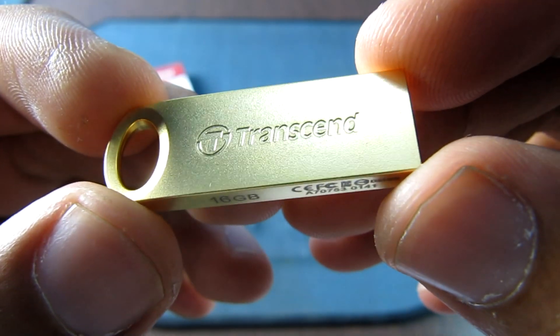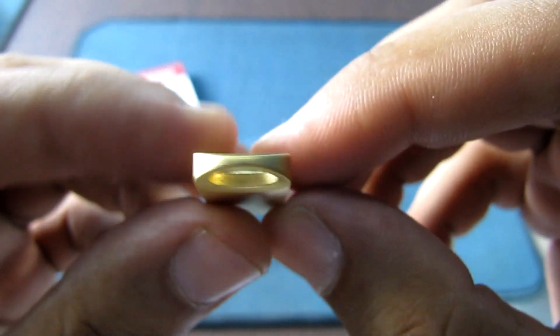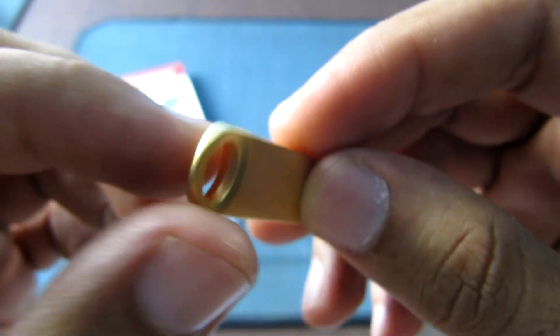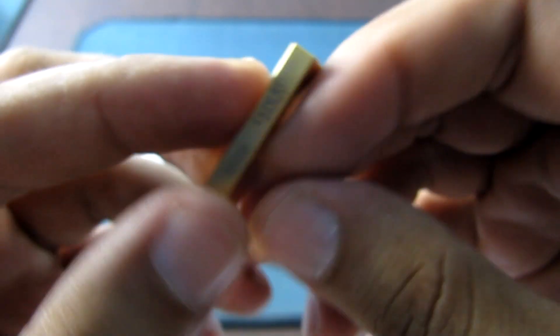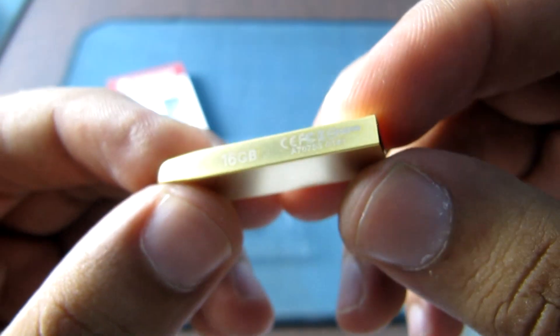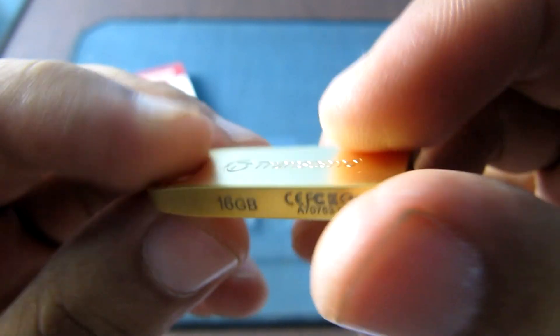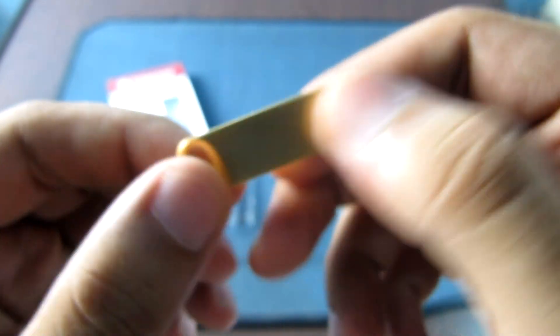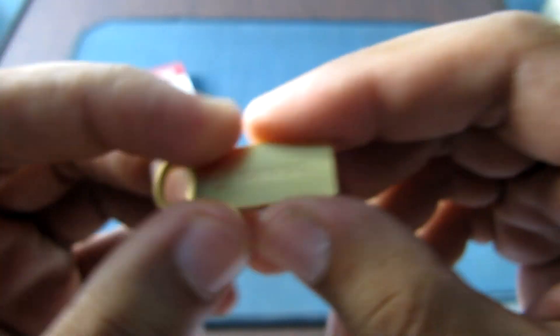The Transcend logo looks pretty nice and this is perfect for a keyring or attaching to anything. There is a nice finish to it — the 16GB, the CE logo and everything. Feels kind of great actually, not as delicate as I was expecting.